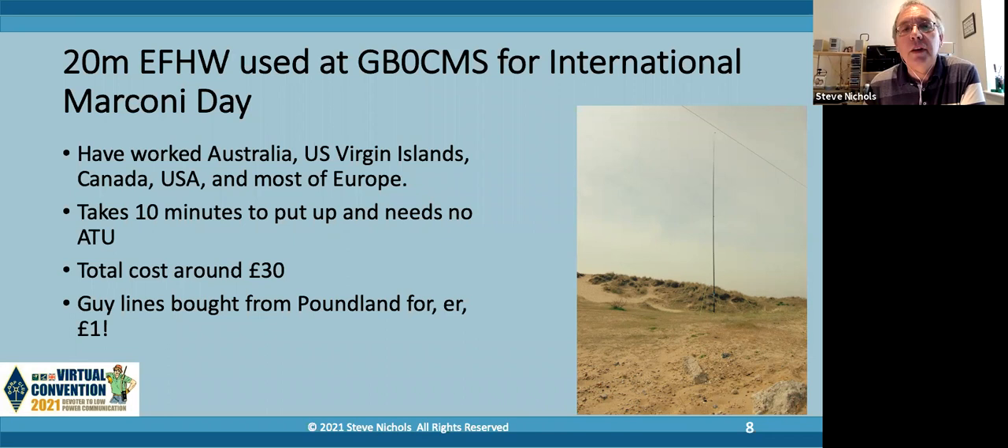We didn't do it last year because of COVID, but we've done it for the last eight to ten years. We have to turn up at the site in the morning and be on the air by nine, hence the need for a quick-install antenna. I don't know if anyone's ever played with towers and beams, but if we turn up past eight with a tower and a beam it's working by about 2pm - so this is why we wanted something that would work and work quickly.